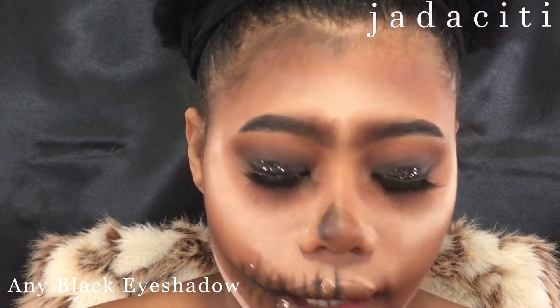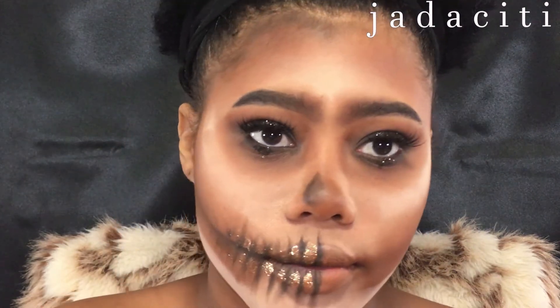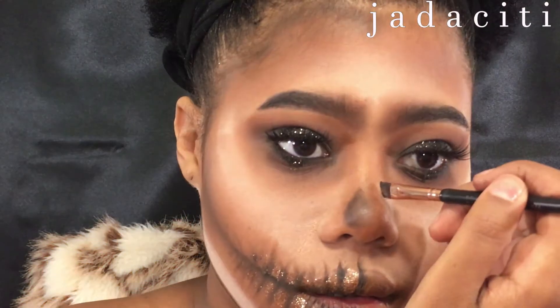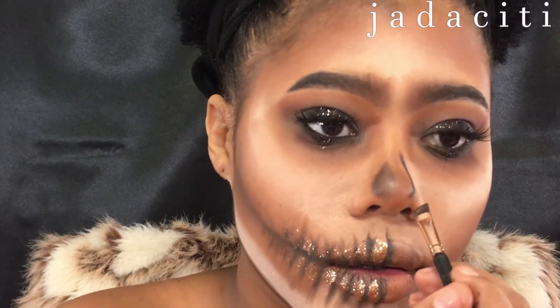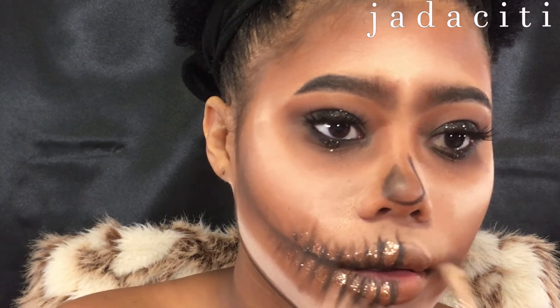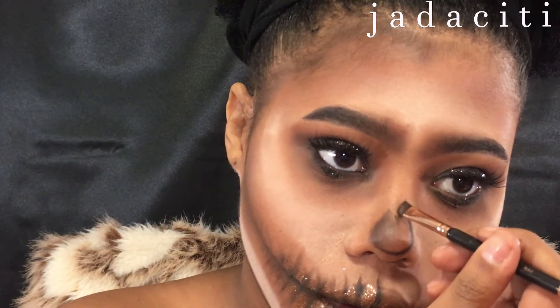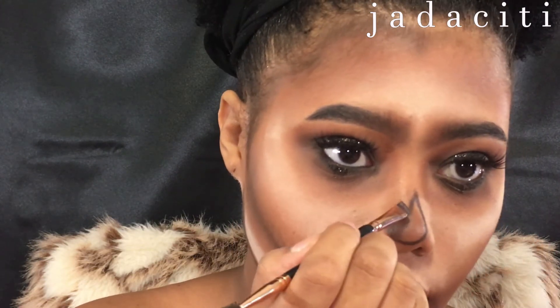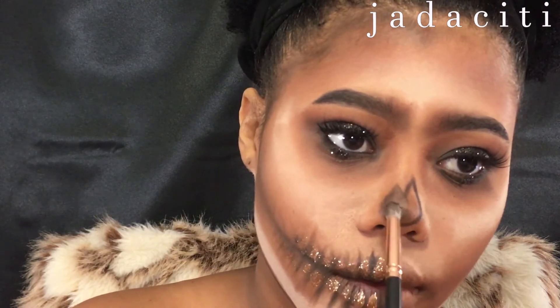I'm gonna take some black on my R34 — it's the eyebrow brush from the Rose Gold collection — go into that black, and I'm gonna draw me a nose. Then I'm gonna take my R41 and put the shadow in there.